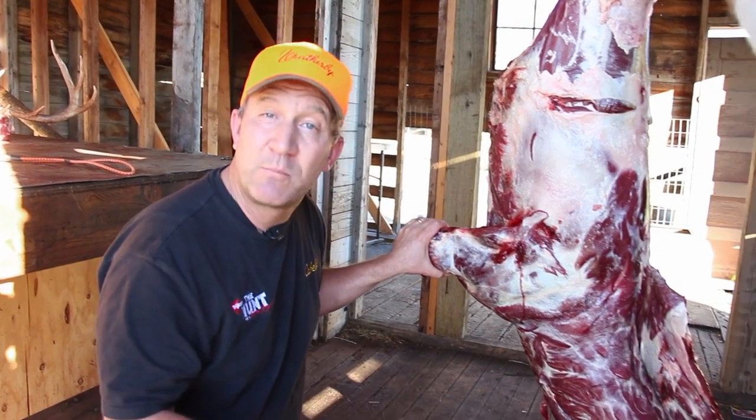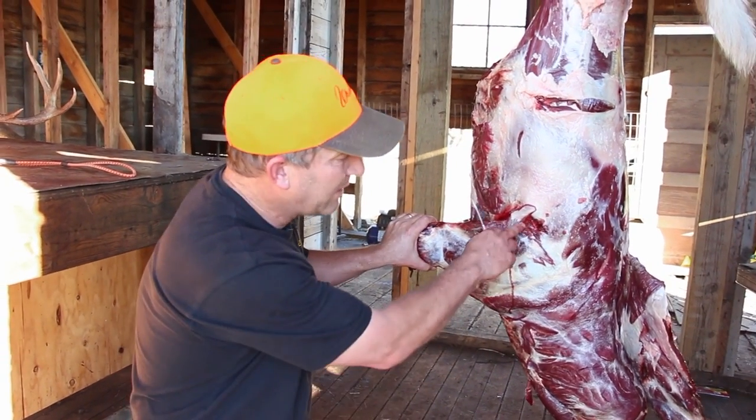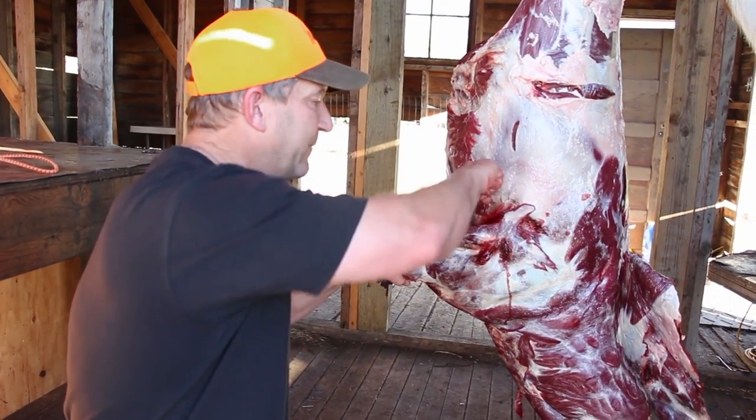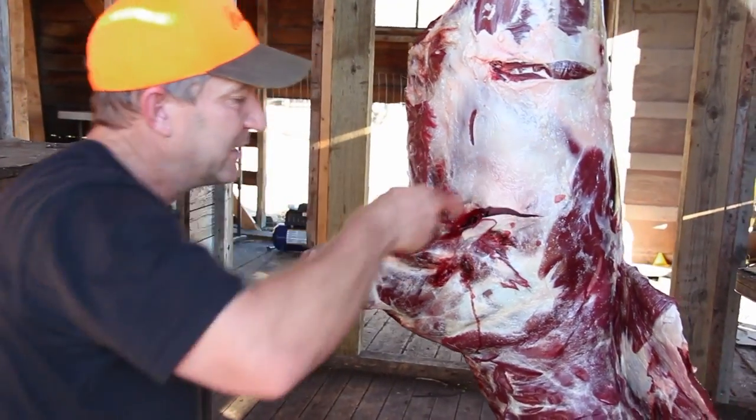Here we have an animal that was shot perfectly through the shoulder, right behind the shoulder. So what we're gonna do here, in order to remove some of this bloodshot, we're just gonna cut right behind this.